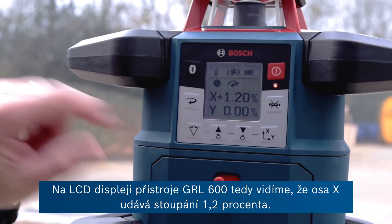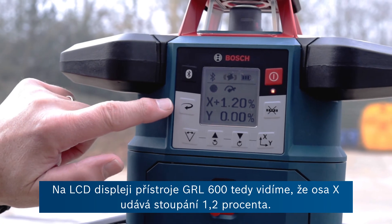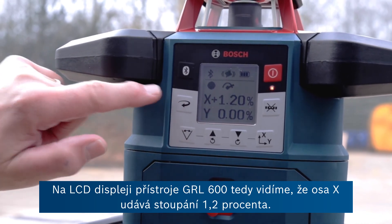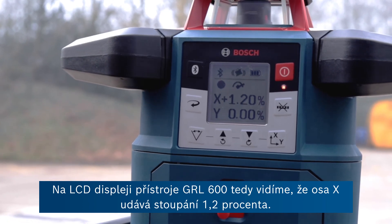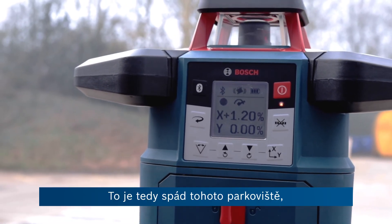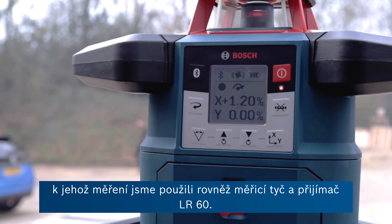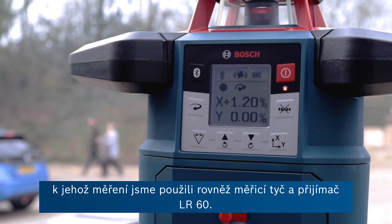On the LCD display of the GRL 600, the x-axis is reporting a plus 1.2 percent — that's the slope of this car park, measured in conjunction with a measuring pole and the LR60 receiver.